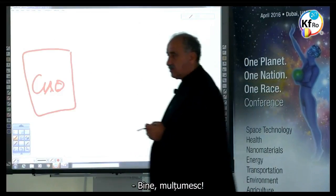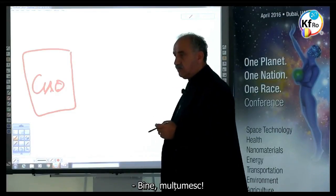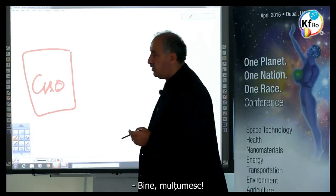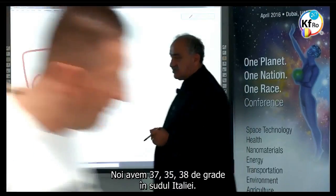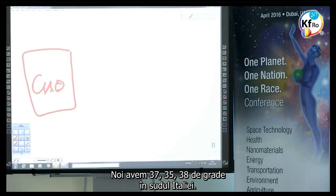We are at 37 to 38 degrees heat — summer heat in the south of Italy.